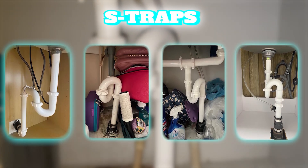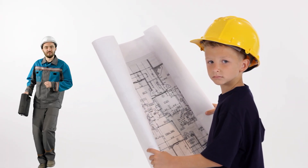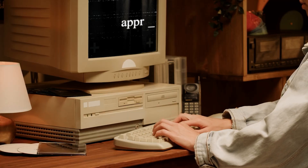You can find S-traps at plumbing fixtures that are not vented, especially in older houses or properties in rural areas, where common sense building requirements were disregarded due to lack of regulations from municipalities.